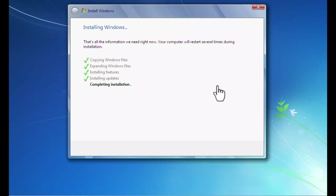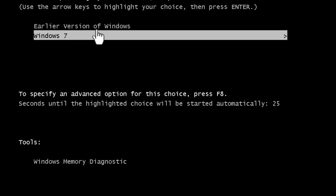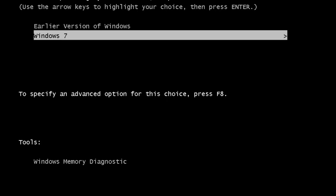During startup we can choose which operating system to start — Windows XP or Windows 7. Here we go — you can see the option to choose the earlier version of Windows or Windows 7. If I choose the earlier version, I can go back to Windows XP, or we can choose Windows 7.